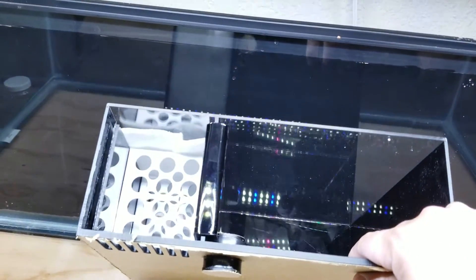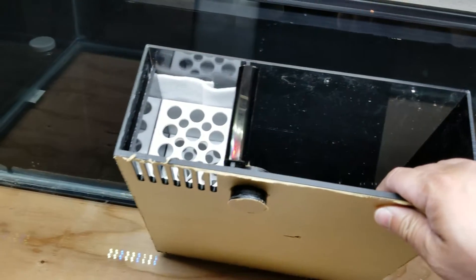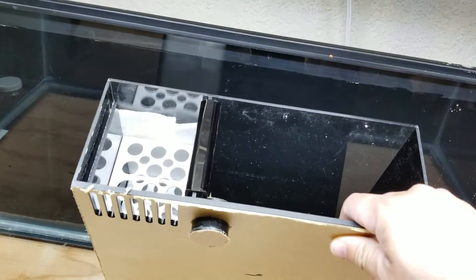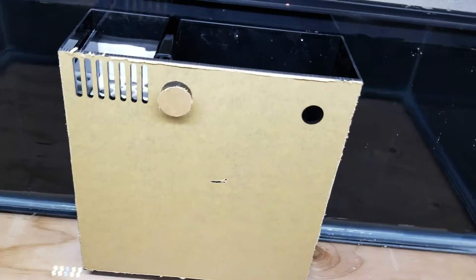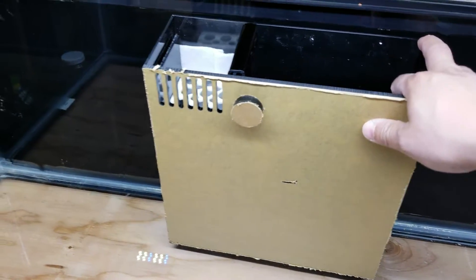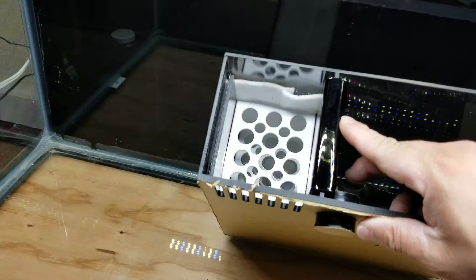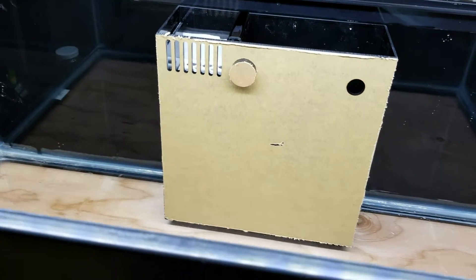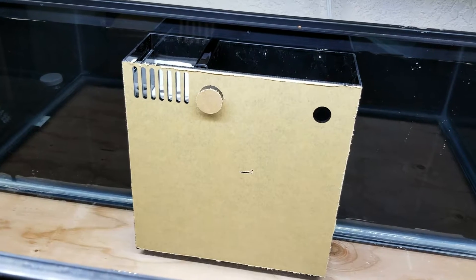It will definitely have enough space for the return pump, my heater, and possibly an auto top-off — we'll see how much evaporation there is. I also just recently purchased a brand new Apex, so I'll put the temp probe inside here as well. And then maybe some chemi-pure, some filter floss that I'll be able to easily take out. My plan is to silicone it later on today.